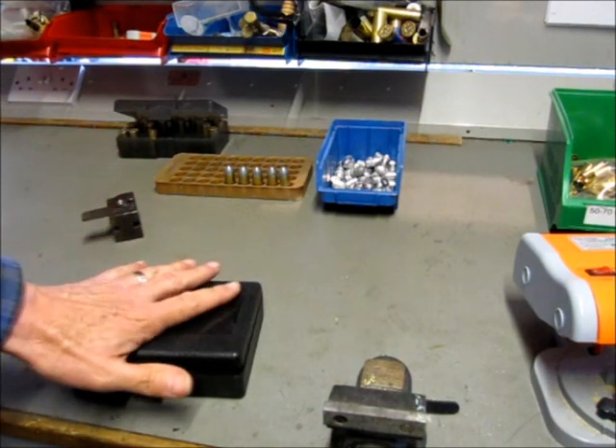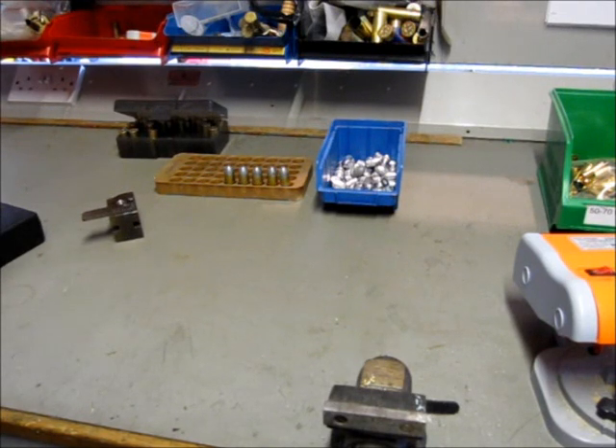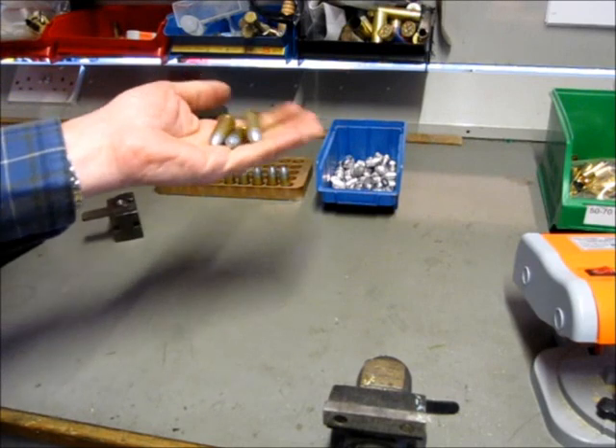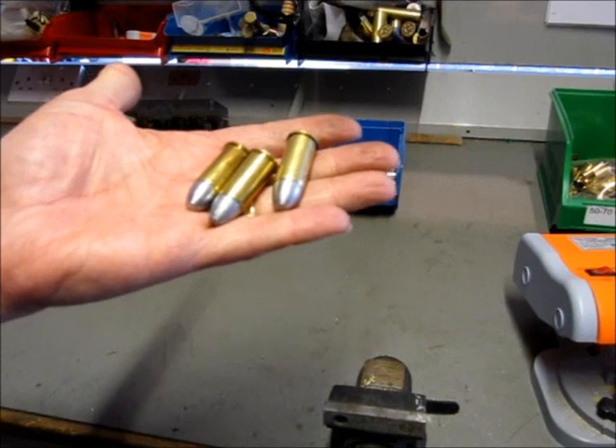Personally I only ever use black powder in an original Spencer — I think it's tempting fate to use smokeless. The original round was 45 grains of black powder, but with a modern case you won't get anything like that; maybe 38 to 40 grains with a little bit of compression would do. When you've been through all that you should end up with things like this, and it's ready to go off to the range.